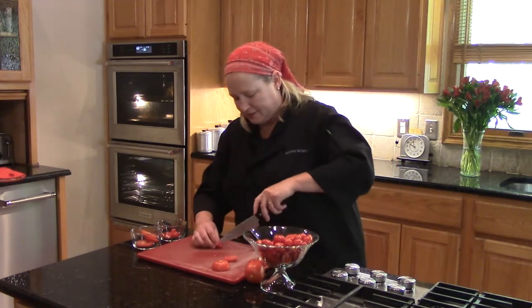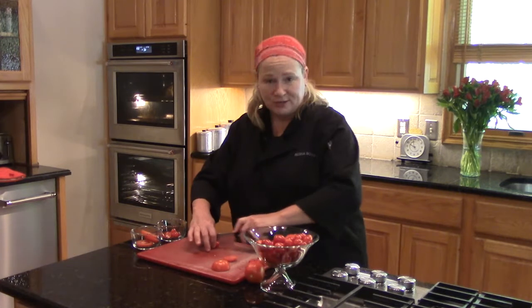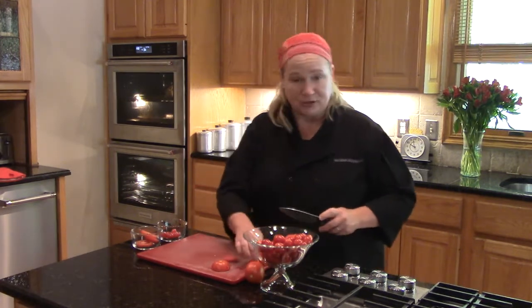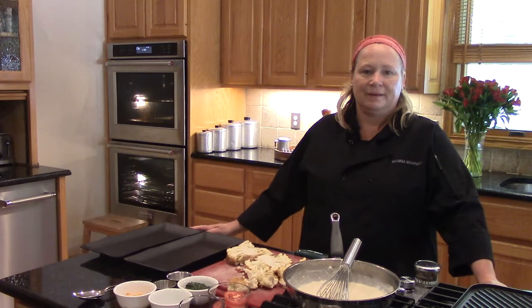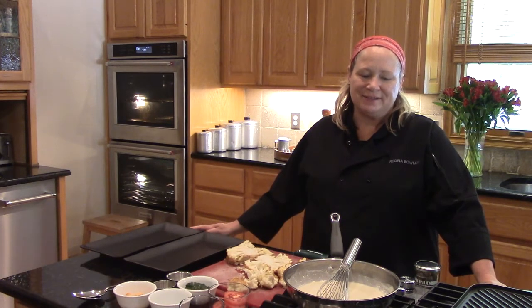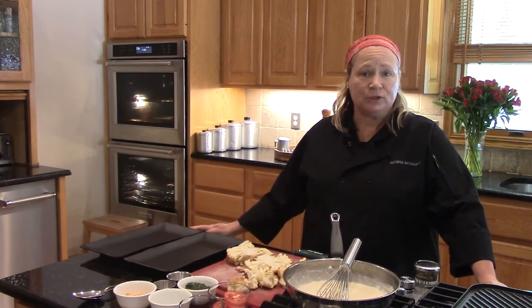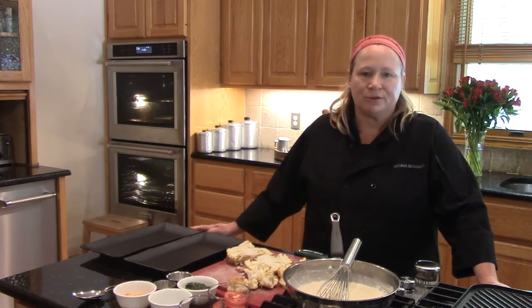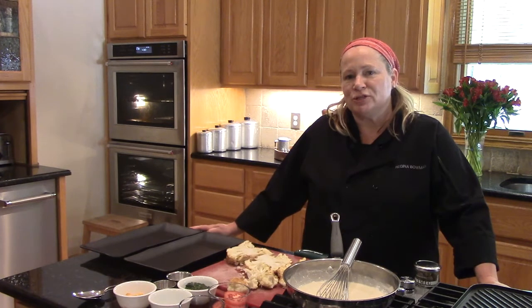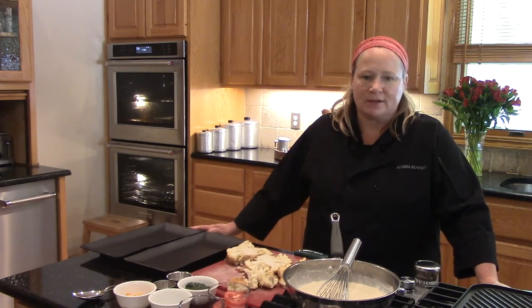I'm really excited to cover the last mother sauce with you today, and that's béchamel. We'll be making cheese sauce. We're putting together a béchamel and then we're going to turn it into a cheese sauce. We know that béchamel is one of five mother sauces, and cheese sauce is a small sauce derived from the mother sauce.